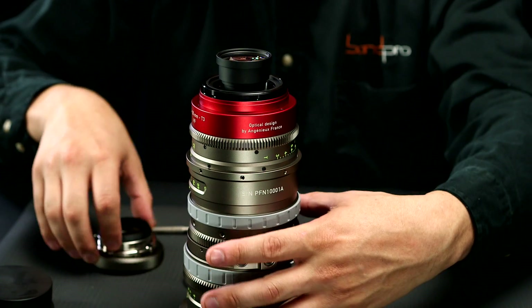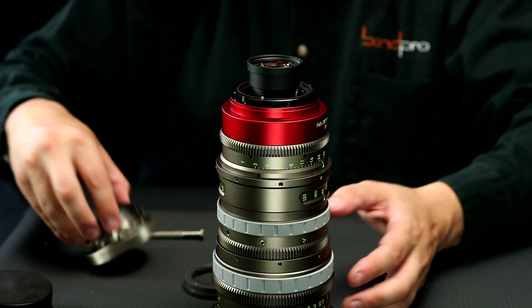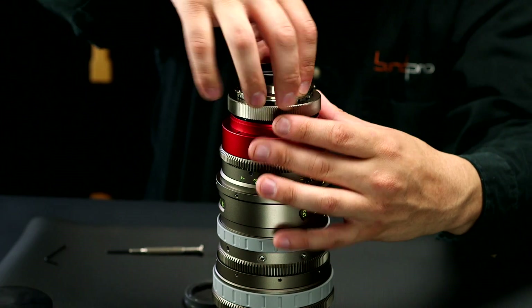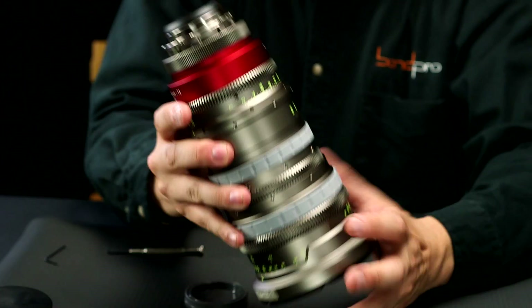There's an indexing pin here that matches up with the mount, and then you just thread back on. And you're back in business.